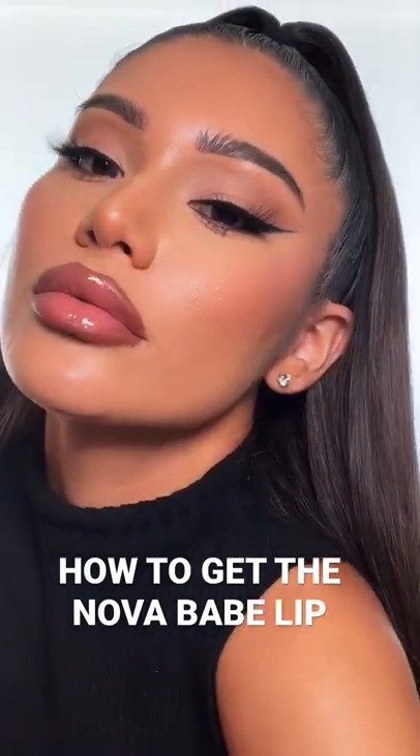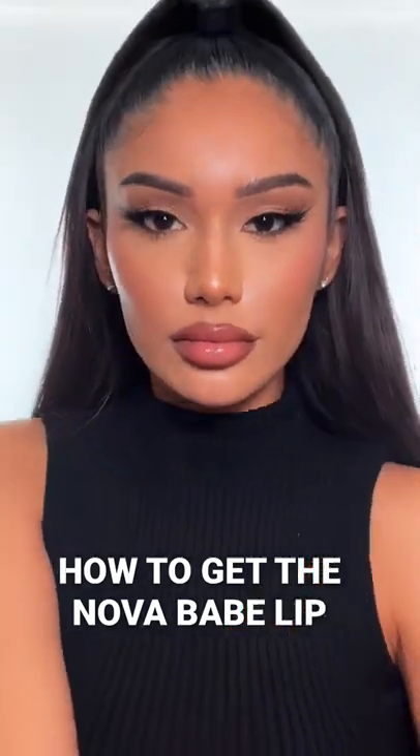Hi guys, so today we're gonna be showing you how to create that perfect Nova Babe lip.